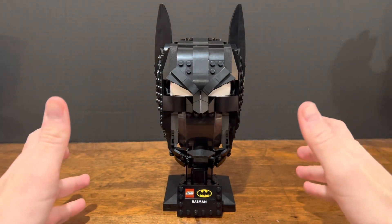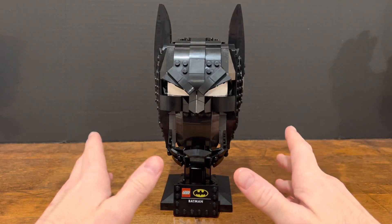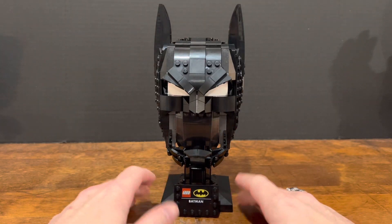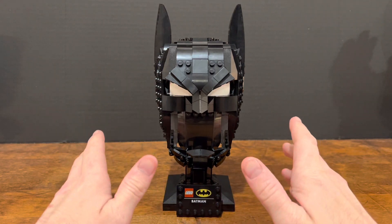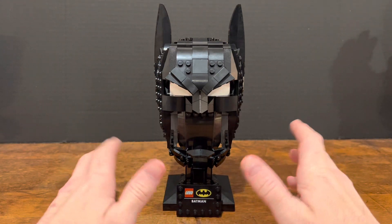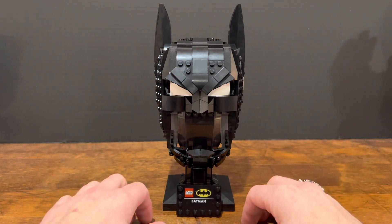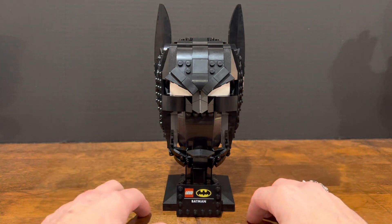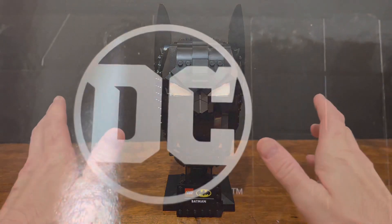We just finished building the Batman cowl from Lego's helmet series. As I said before, we have built other things in this series. It's a little bit of a smaller build, but it was a lot of fun building this with my dad. Let's take a closer look at a couple things.